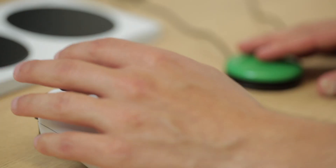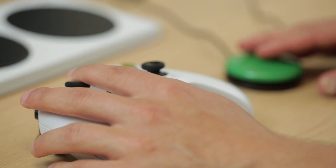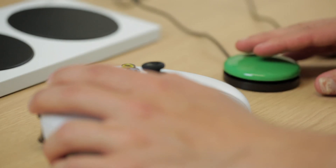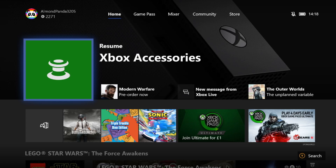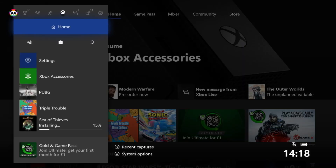There are other ways to connect two controllers to act as player one. This is done through the Copilot feature on Xbox and PC. Copilot is very useful when you want to connect a standard Xbox controller and an Xbox Adaptive Controller. To use Copilot you have to use Xbox Accessories, which you'll need to download for PC.